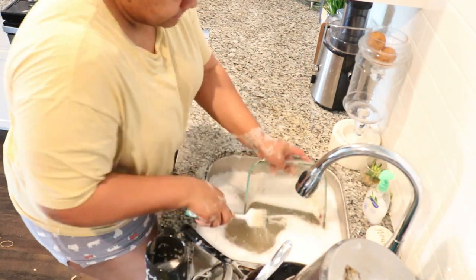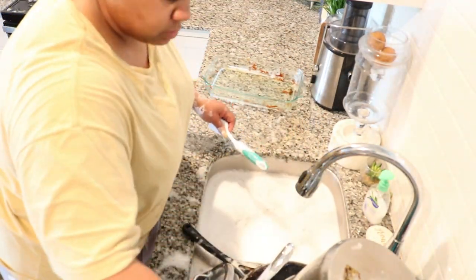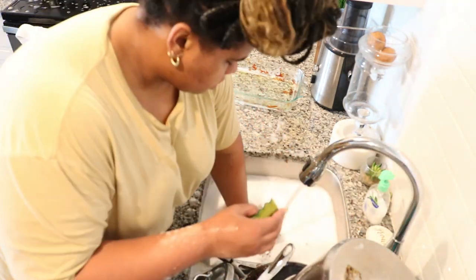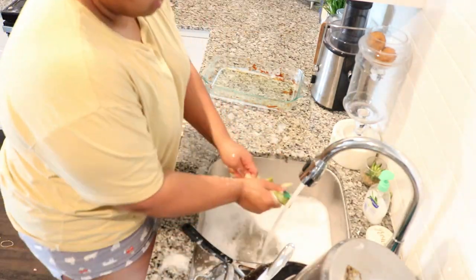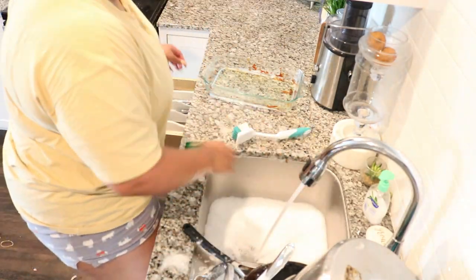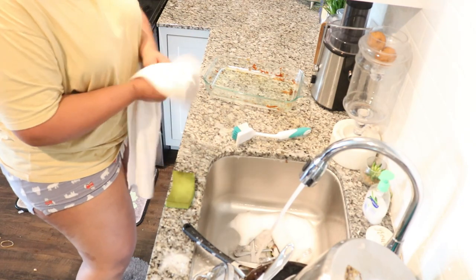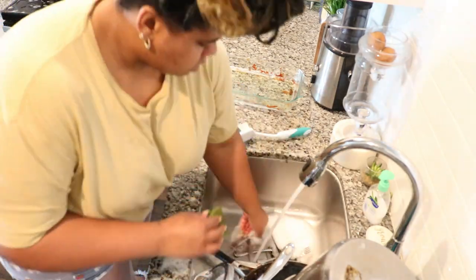This dish was something else to clean — I had to let it sit and soak because it just didn't want to cooperate. Now I'm washing my silverware. When I wash my silverware, I like to wash it, rinse it, and put it up simply because it's just easy — I already have my utensil tray in the drawer. This particular knife I have to clean off immediately because it is stainless steel, and if you let stainless steel sit, it will rust.